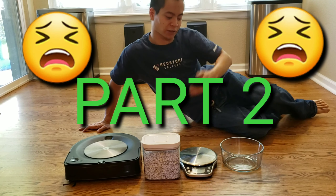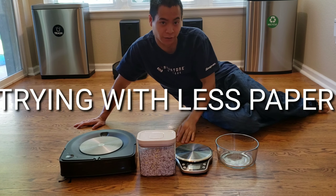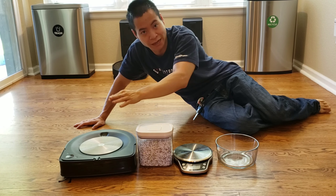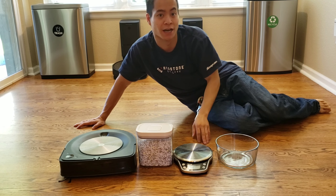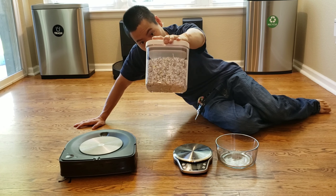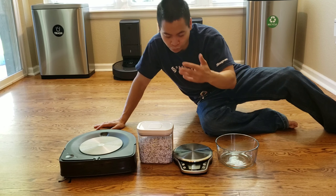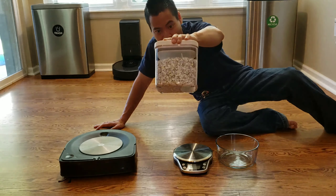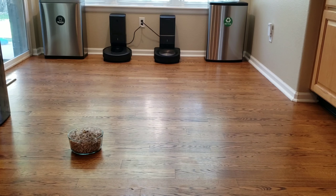Hello guys, it's Nathan here. Unfortunately I had a failed test. I had a lot more paper to do and unfortunately the Roomba S9 and the Roomba i7 could not perform that test — it would get clogged and spread paper everywhere. Since I don't give up easily, I'm going to try a similar test with a smaller portion and spread the paper out more, so hopefully the robot can pick it up. Let's go ahead and get started.